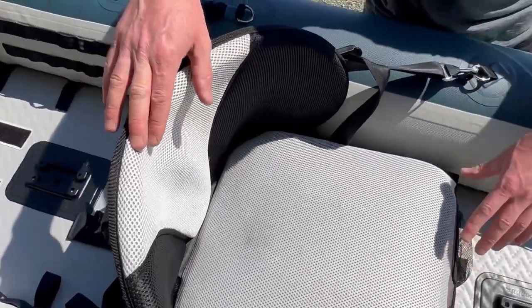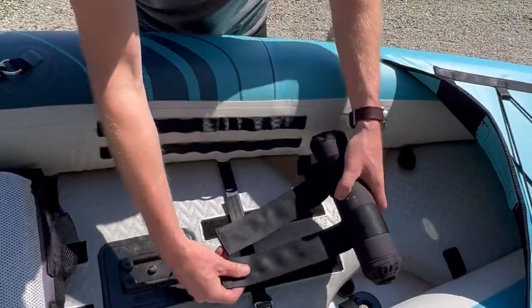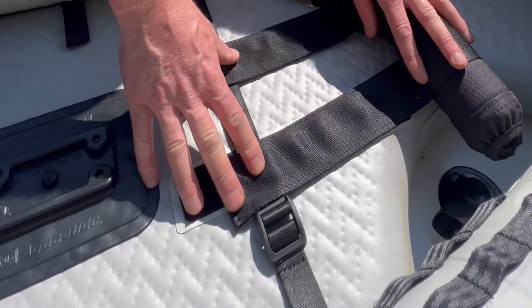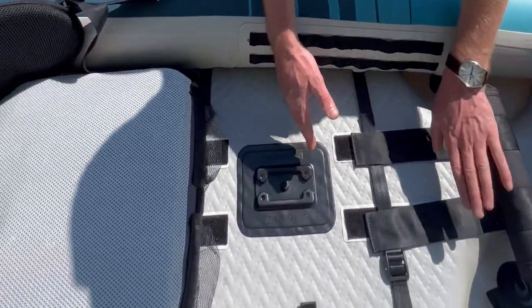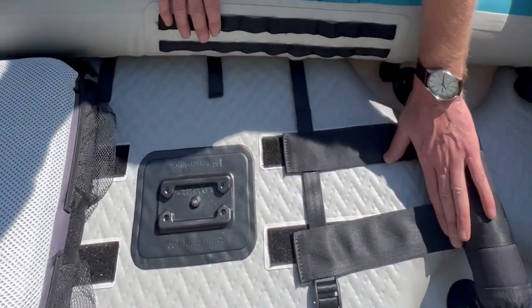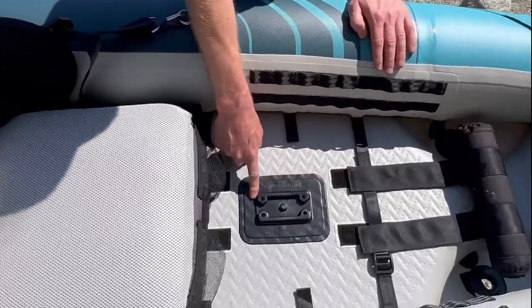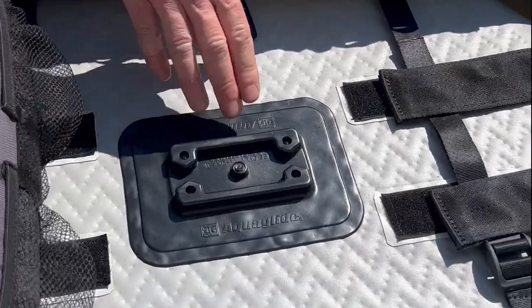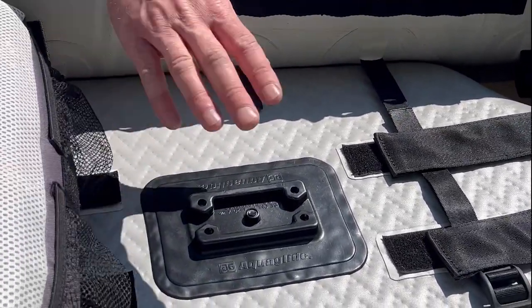In front of the seat we have adjustable foot rests that connect to the bottom of the boat with velcro. You can move the position of these depending on the leg length of the paddler, and you just rest your heels against this little bar here for good support. In between your legs you also have an accessory mount on the floor — you can use an aftermarket fishing rod holder, cooler, anything like that.